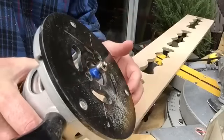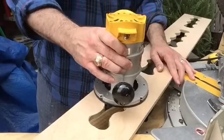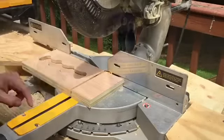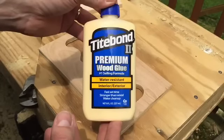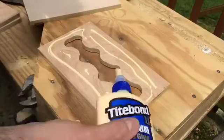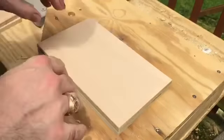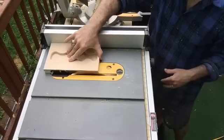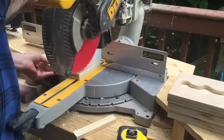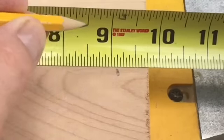Now I've changed my router bit to a one and one-eighth inch radius round-over. I'll use that just to knock off the sharp edge around the top of our cooler insert cradle — it really cleans things up nicely. Then it's off to the miter saw to cut that cooler insert cradle out and get ready to glue up the bottom. I'm using Titebond II; it's great quality glue and is formulated to hold up well where moisture may be present, which matters here since the cooler insert will collect condensation. After the glue sets up, I'm cutting it to the final width of six and one-eighth inches and then to the nine and one-eighth inch final length.